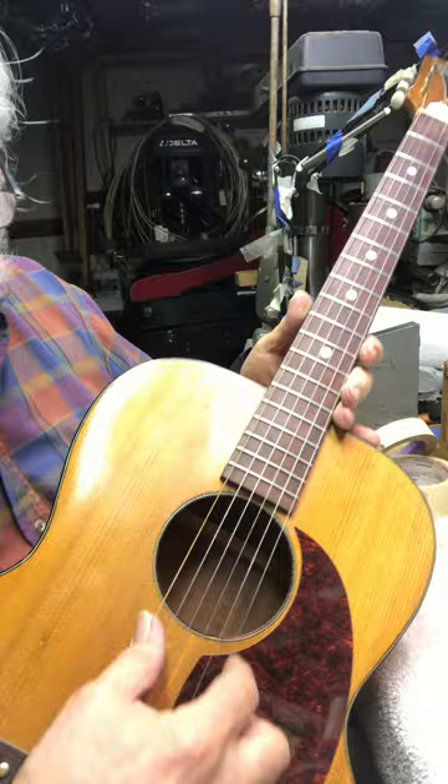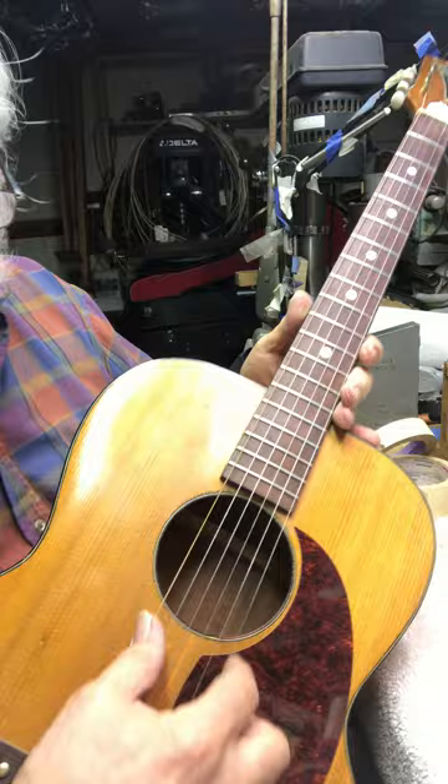You could retune it if you wanted to, put it back in regular tuning, but it has a nice, wonderful sound to the guitar.